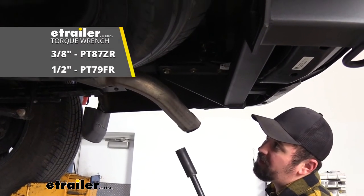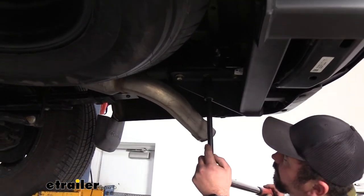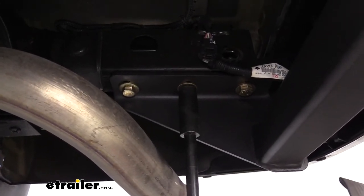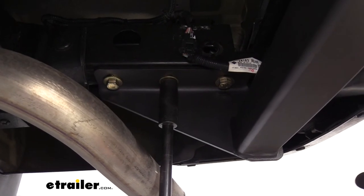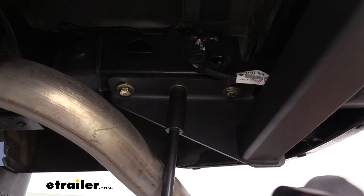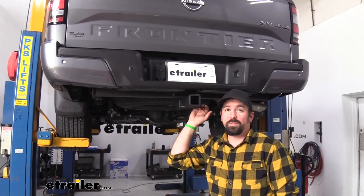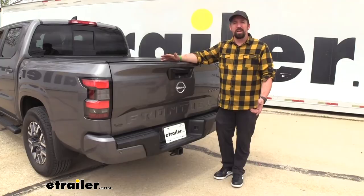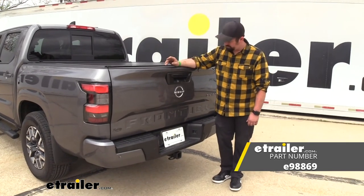Now we're going to go back and torque all of the hardware to the manufacturer's spec in the instruction manual, using a torque wrench. If you don't have one, we have them available at E-Trailer, but you can generally rent one at an auto parts store as well. This ensures it's not too tight to stress the threads, but tight enough not to become loose over time. With all hardware torqued to spec, we're ready to use our hitch — and that was a look at and installation of the E-Trailer Class 3 Trailer Hitch Receiver on a 2022 Nissan Frontier.